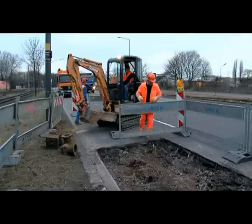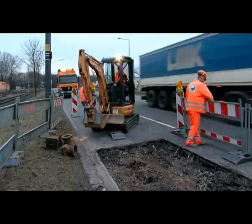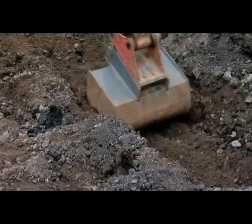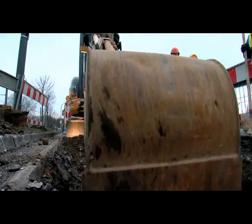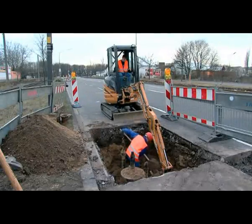Labour is by far the biggest cost factor when it comes to inner-city civil engineering work. The quality of information about the location of buried plant and equipment belonging to utility companies presents a risk to safety and means it is harder to accurately estimate the work involved.